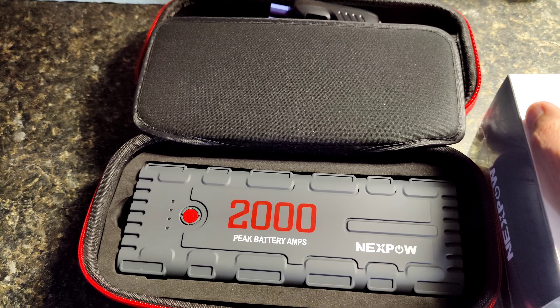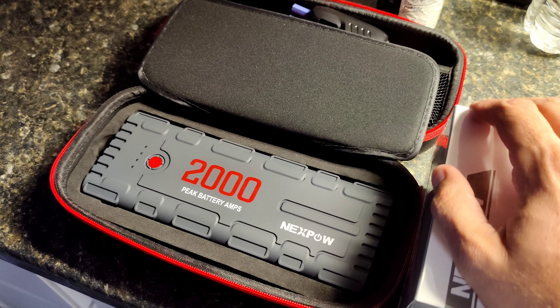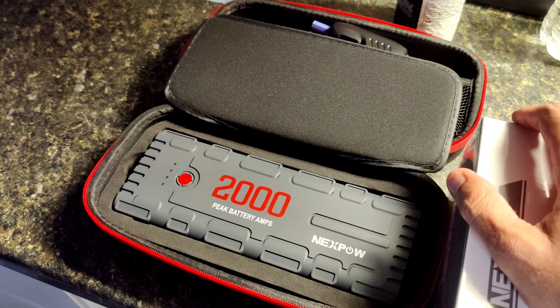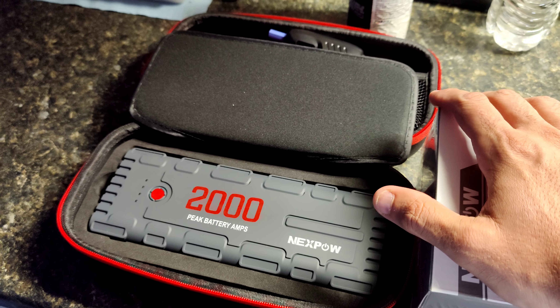Hopefully one of my lucky viewers will receive one of these, brand new in the box — and here it is. It's the same exact one I've been using for months now.